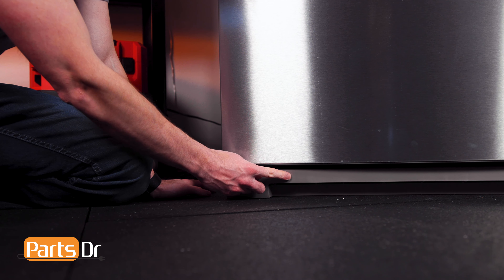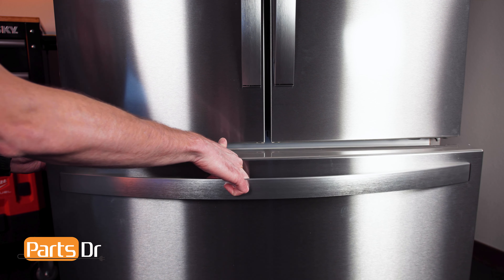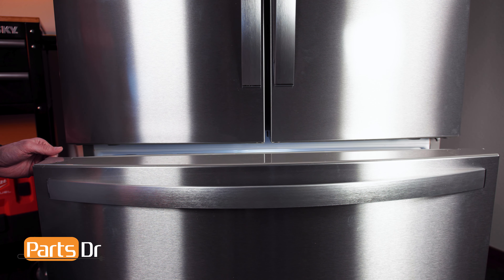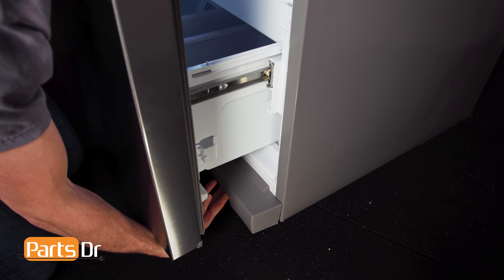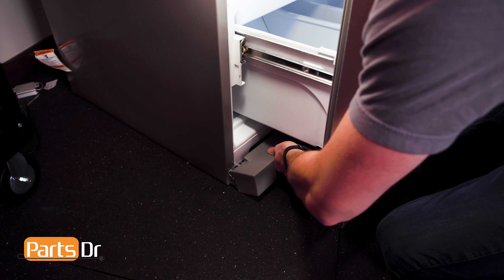The front grill is located at the base of the refrigerator, just below the freezer door. To remove the grill, first crack open the freezer door. Then on either side, gently pull up and towards you to release the locking tab. Then repeat the same on the other side.